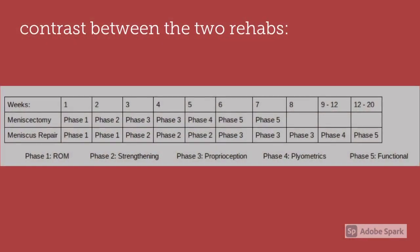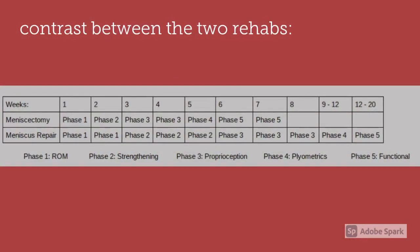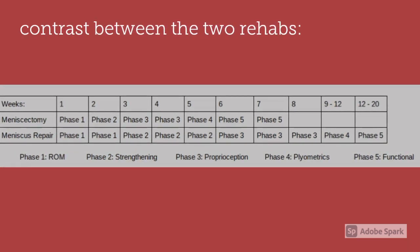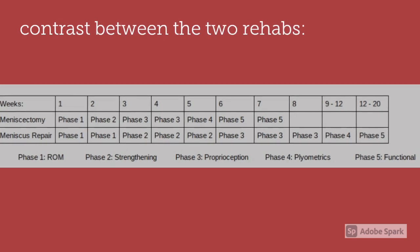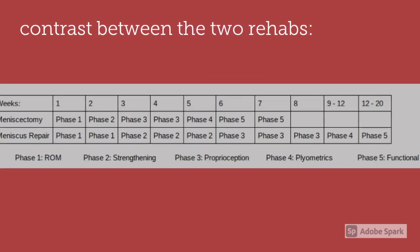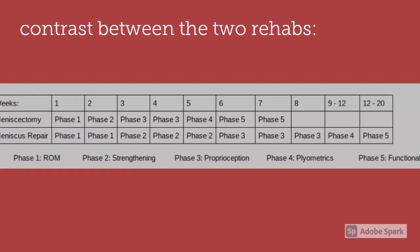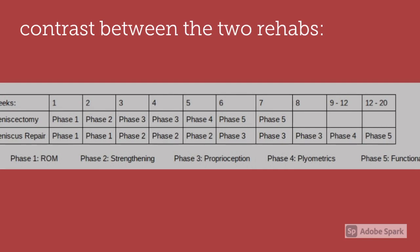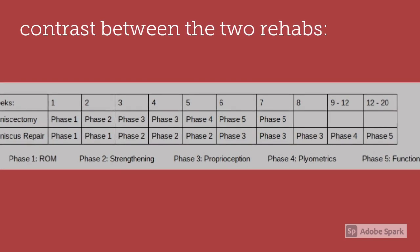This is a comparison between the two rehab programs. A meniscectomy takes only about seven weeks, whereas a meniscus repair takes up to 20 weeks — a significant difference, especially considering that a meniscectomy sounds like it would contribute to a longer rehab program.